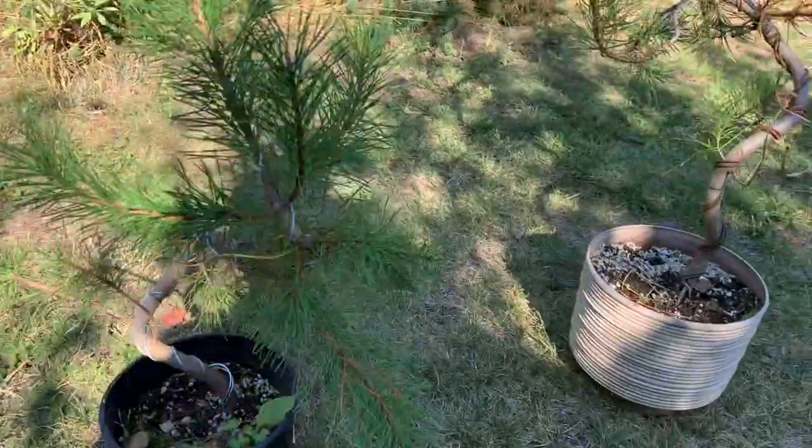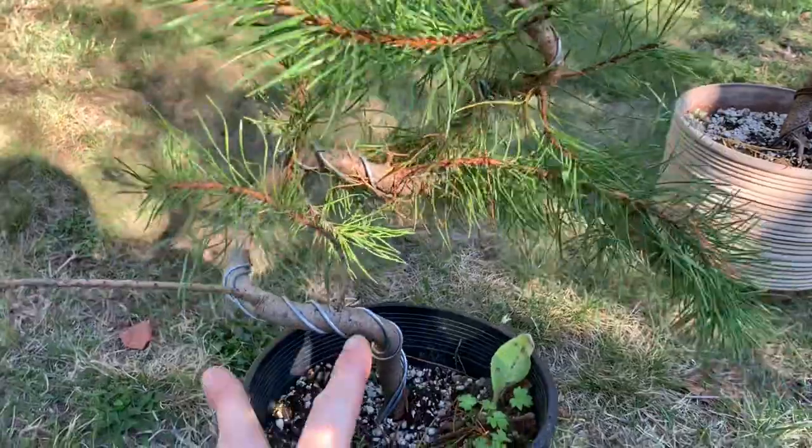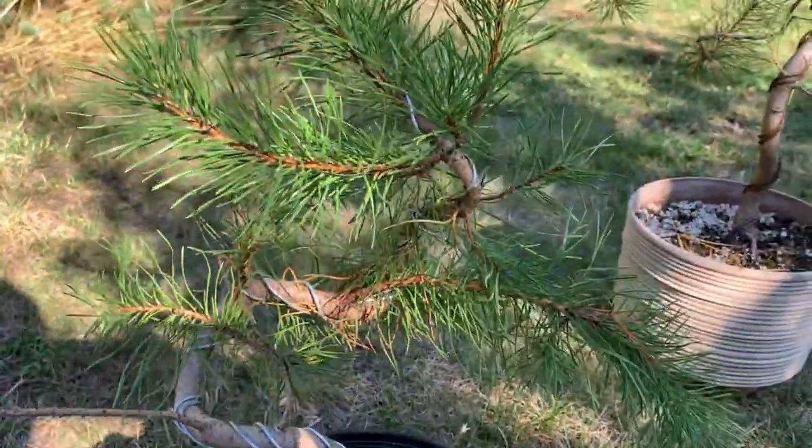A couple of pines have twisted. This is actually stainless steel wire — it just holds so strong.